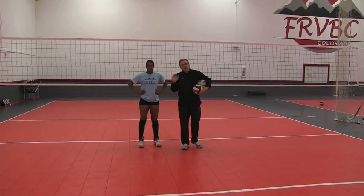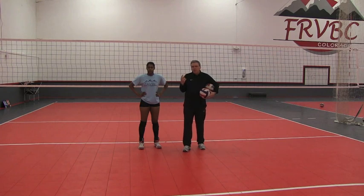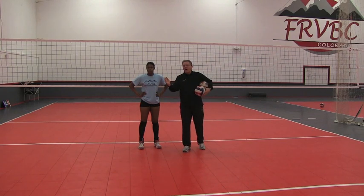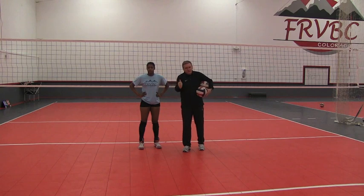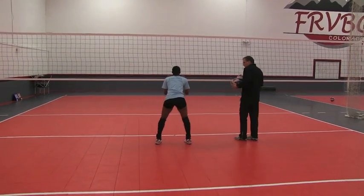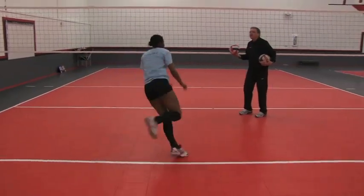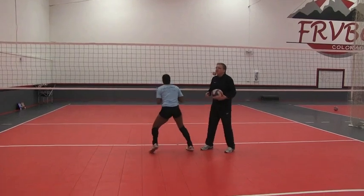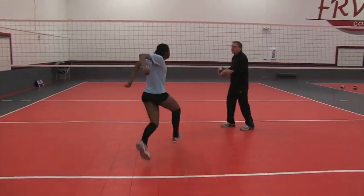Same thing but going the other direction — the ball has been back set. Taylor does a sequence of two: first one is down the line, eyes on the ball, big drop step with her left foot to get to the middle. The second ball is hit cross court, so her first step is a drop step with her right foot. Big drop step gets to the middle, then she swings through.